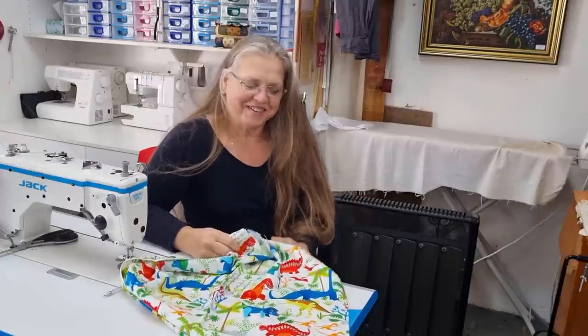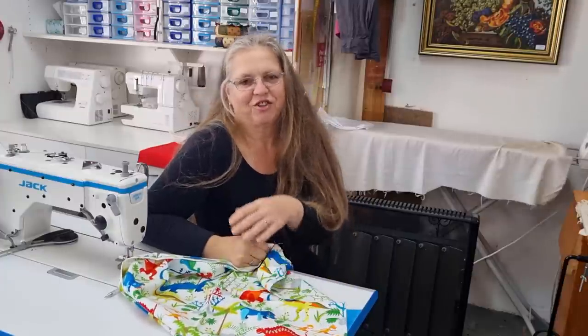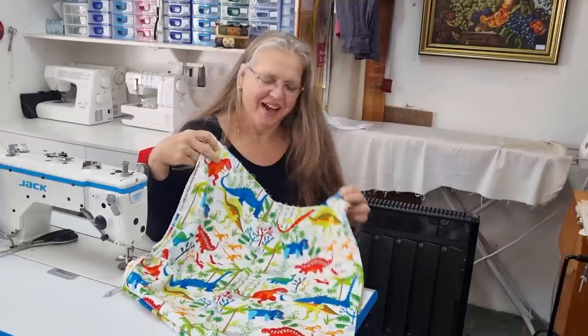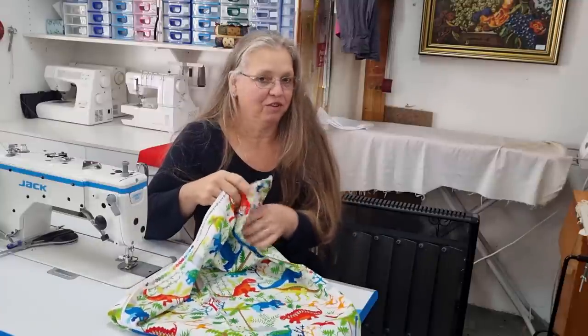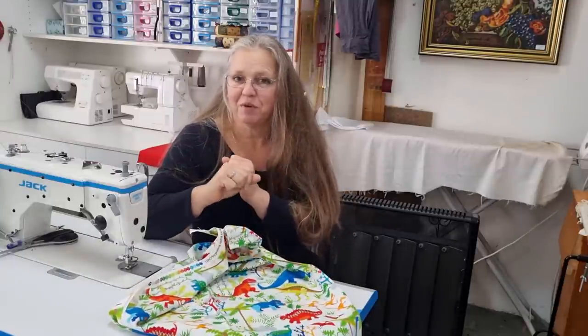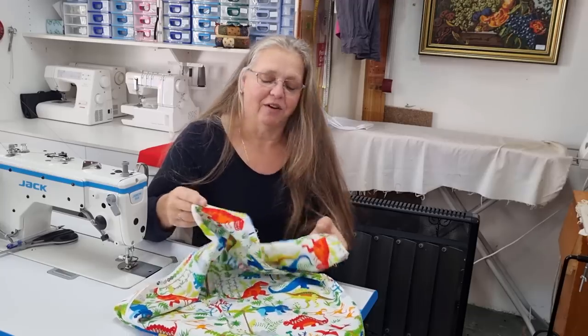Hi, welcome back to Christine's Home Affairs. In the previous video I showed you where I got some fabric that was given to me by a lady that lives a few hours away. In that video I did mention that if you saw a fabric you liked and wanted me to make something, let me know what you want me to make and I'll do a video for it.